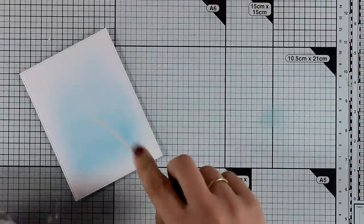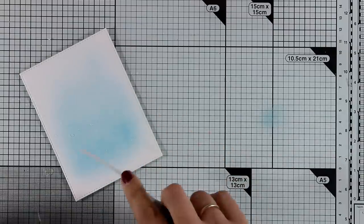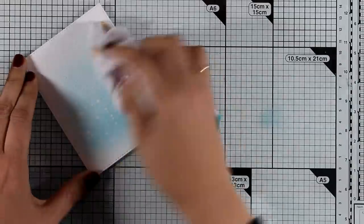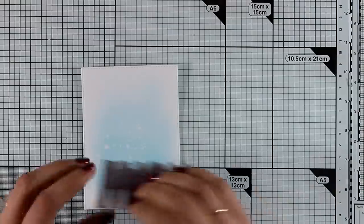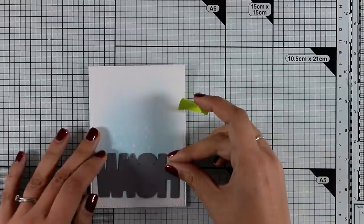I've applied a little bit of ink at the center of my watercolor card and now I'm adding some splashes of water, which I dab with a clean cloth for that lovely droplet effect. Now I'm going to place the 'Wish' die at the bottom of my panel and run it through my Big Shot.